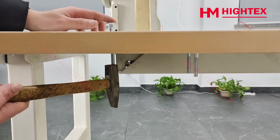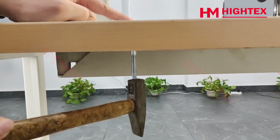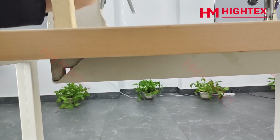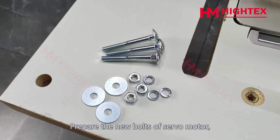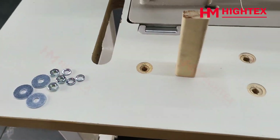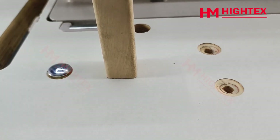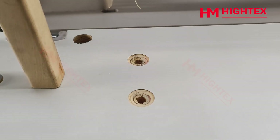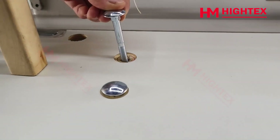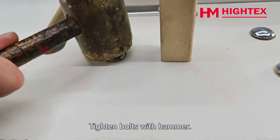Remove the bolts and insert them into the cooled frame. Tighten the bolts with a hammer.